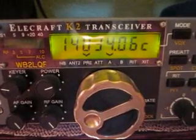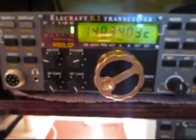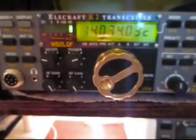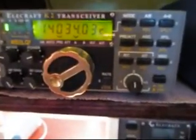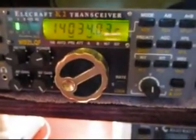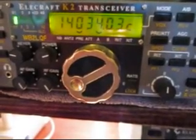Well, the only thing left now is to make contact and try it out. I got him! I got him.